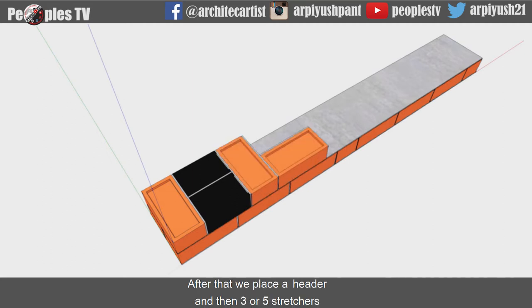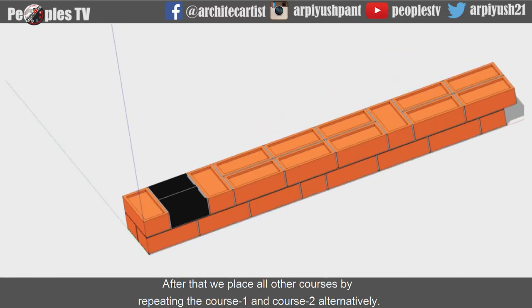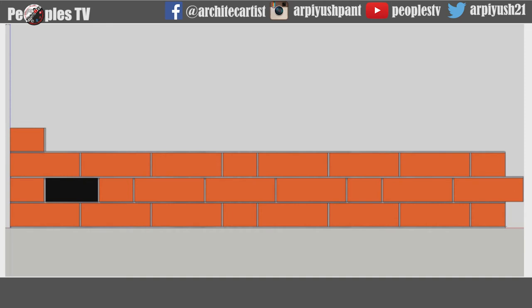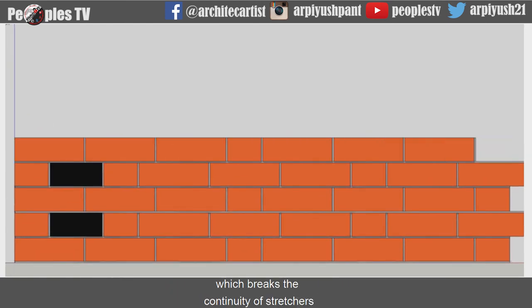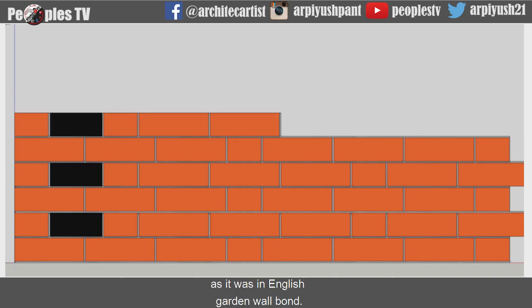After that, we place a header and then 3 or 5 stretchers as we did in course 1. We then place all other courses by repeating course 1 and course 2 alternately. In Flemish garden wall bond, in every alternate course we start with a header, and there is also a header in every course which breaks the continuity of stretchers in the brickwork, as it was in English garden wall bond.